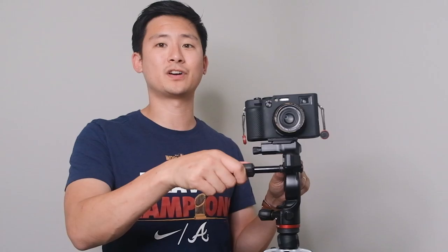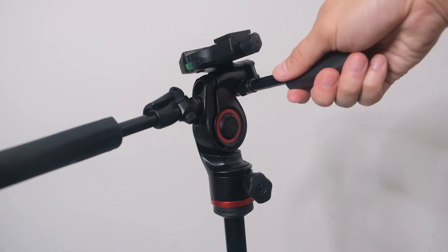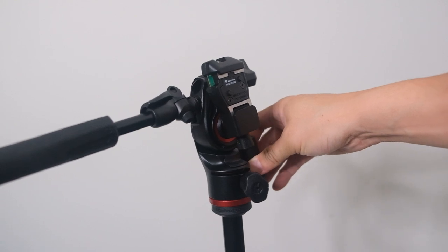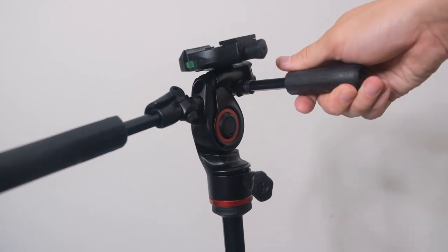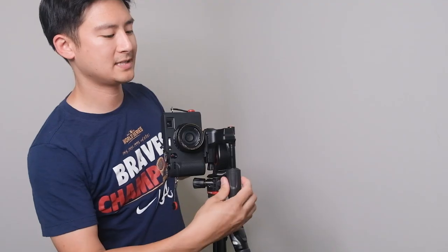Nowadays everybody is shooting things in vertical, and I was really excited about how quickly this switches. Look at that! And these rubberized handles are really comfortable — they're really ergonomically very nice. They're kind of flattened out, so when you grip it in your hand it's not just a circle. You can really hold on to the grip and move it really smoothly, loosen it, and tighten it really nicely. It's the same for this side handle right here.